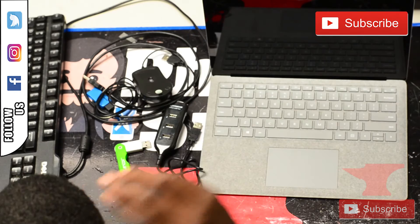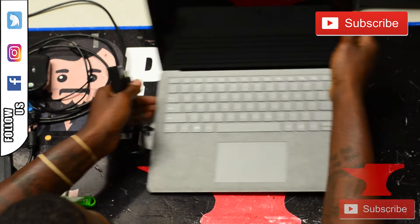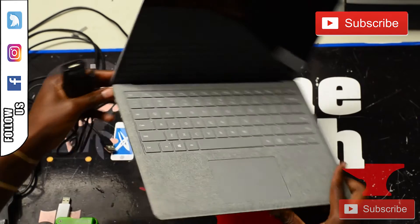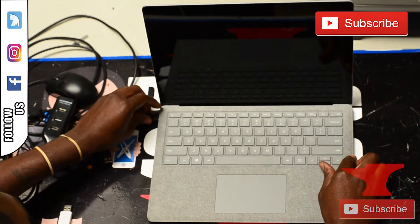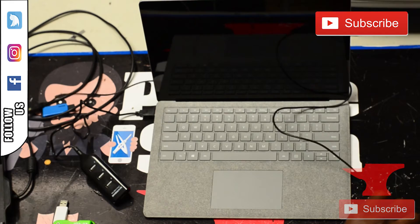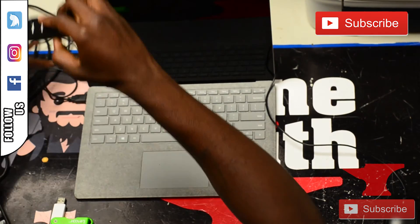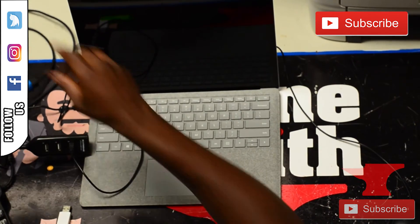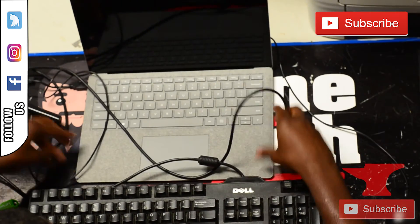Now let's get into it. The reason why you need this hub is because to do this repair you have to have a few devices, and this laptop only comes with one USB port. So when I plug this USB hub into this device, I'm going to connect my mouse and my keyboard to my hub.